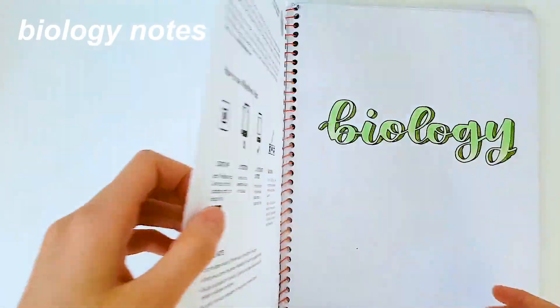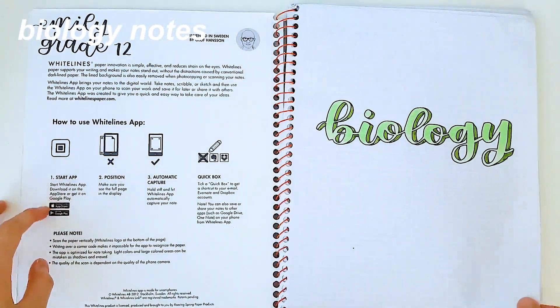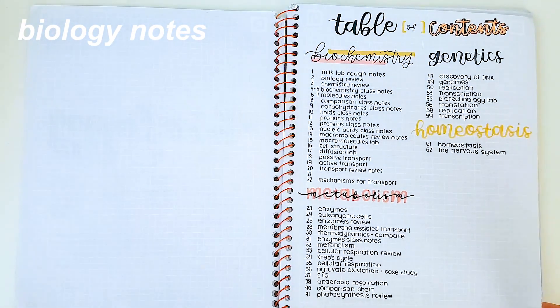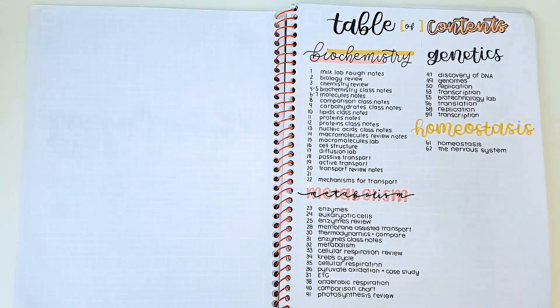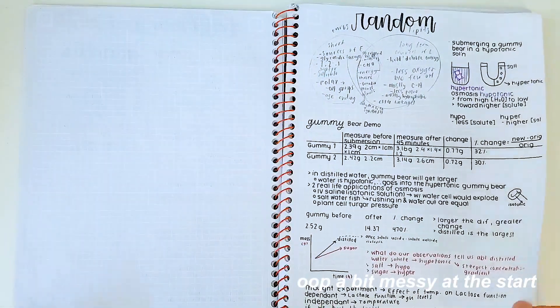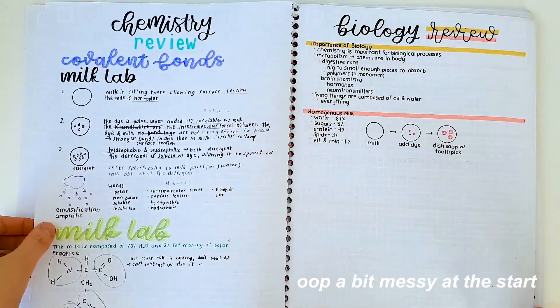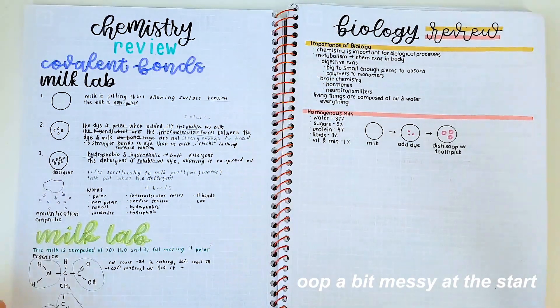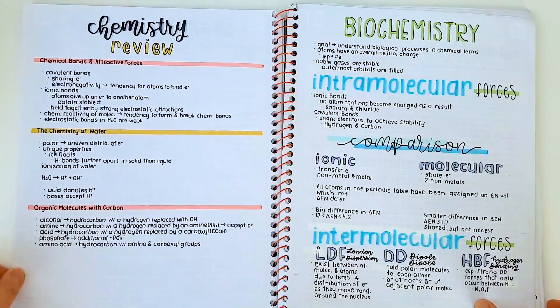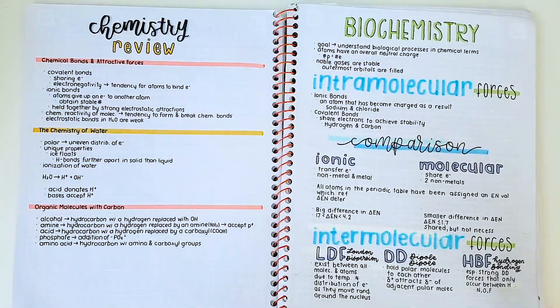This isn't the entire school year yet, but my school shut down in March-ish April because of COVID-19, so I decided in the meantime I'll just show you a flip through of my notes so far. I'll hopefully do one for the entire year, but probably in the summertime when school is over.